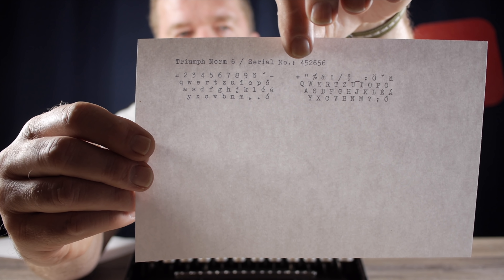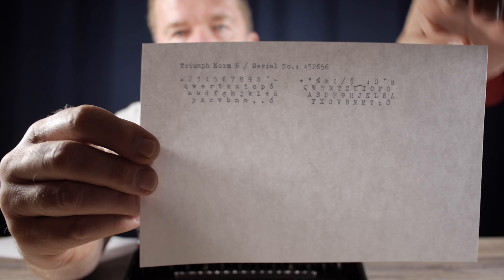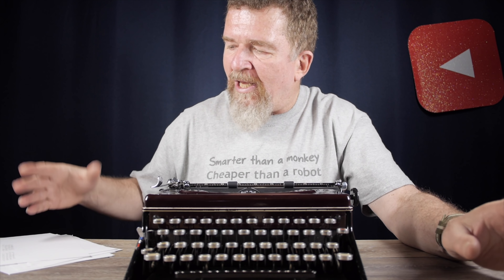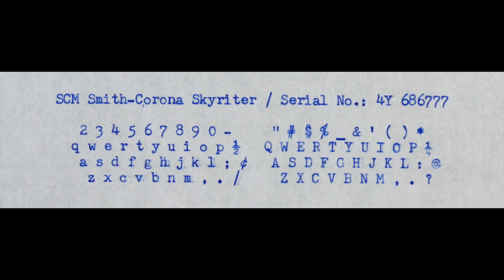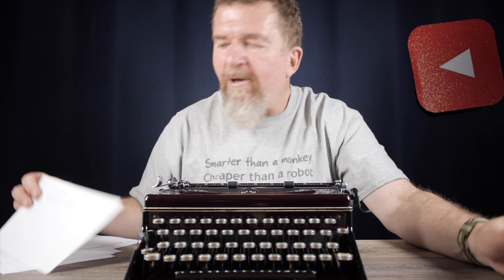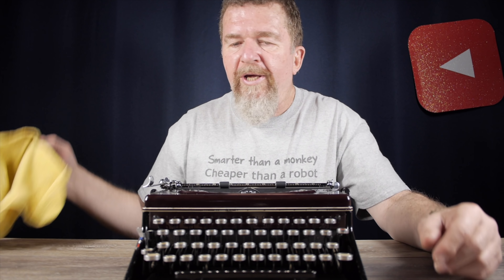On the typing sample I put the manufacturer's name, model, serial number, then a lowercase and uppercase run of the keyboard. I'm going to scan or photograph these and upload the typing samples to the database, and I'll also keep them on file as records. I noticed my Smith Corona Skywriter is doing a little double printing — something going on with the line spacing or timing of the escapement — there's a little bit of shading. It's a good way to test how the typewriters are working.